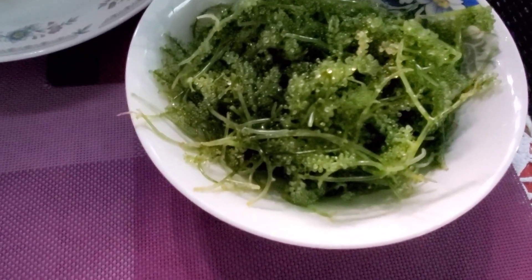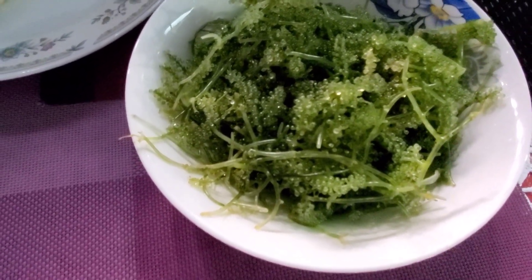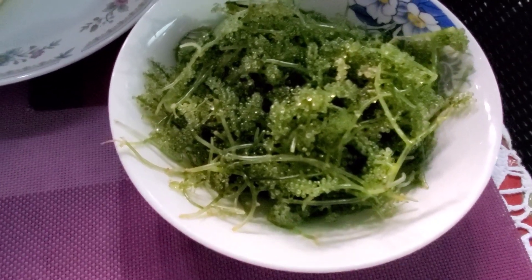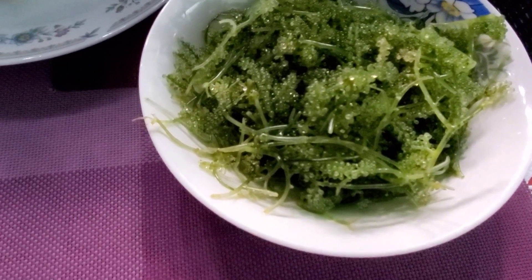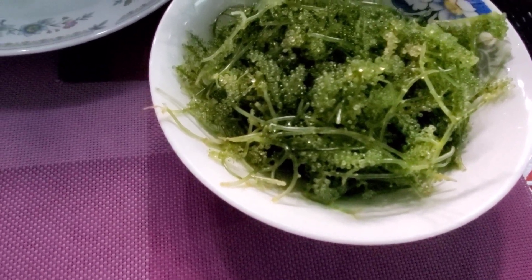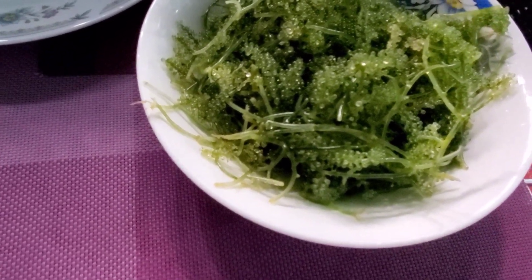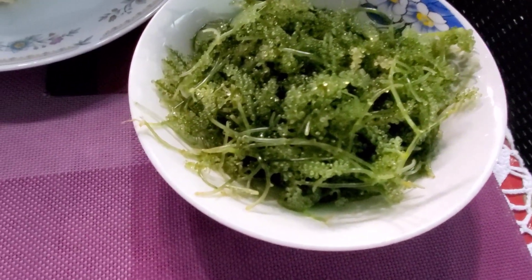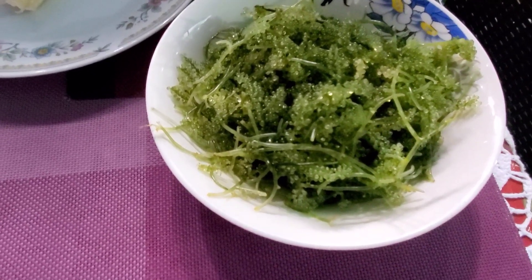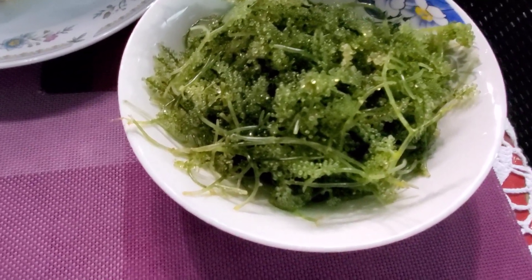Look at the seaweeds, or sea grapes guys — I'm going to eat that! You can only buy this in the Philippines. If you have them in the United States, you put them in a little jar, and there is no comparison to the fresh one here. So let's eat! What you do is put a little bit of vinegar, soy sauce, ginger, and hot chili. Yeah, that's it!